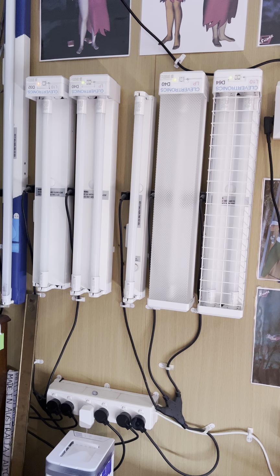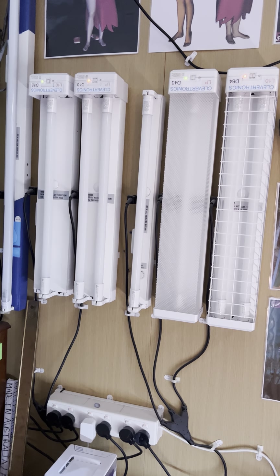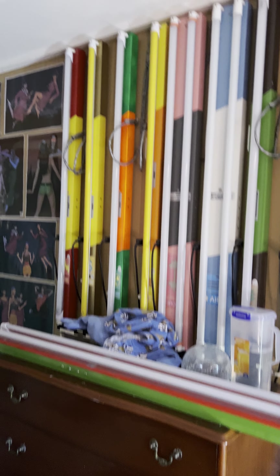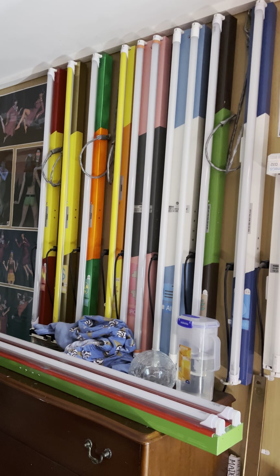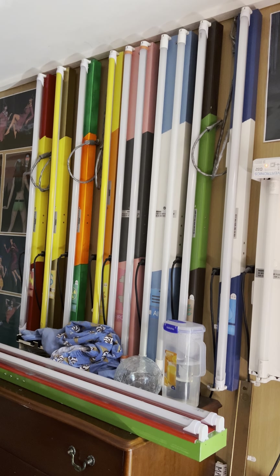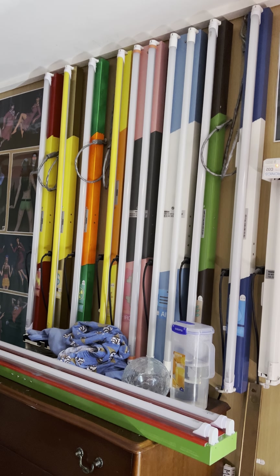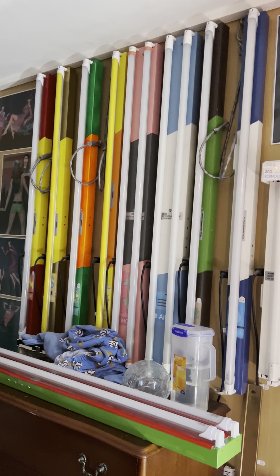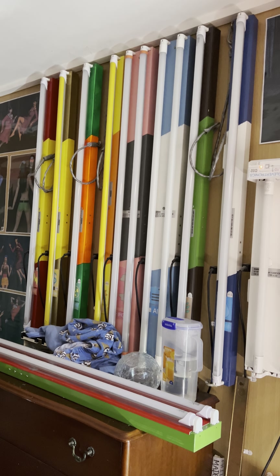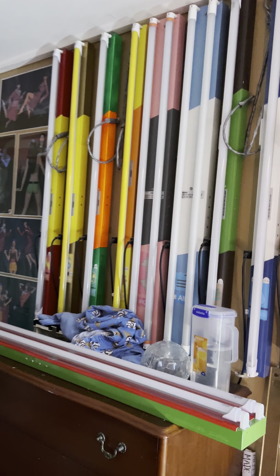We have the Clevertronics emergency battens - nothing has changed on them, they're still holding up well. Moving over here we have the Element battens, still doing well. A few years ago I did replace these battens with new Davis ones - all of these are Davis battens. It turns out that Davis actually doesn't make or sell these anymore.